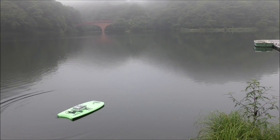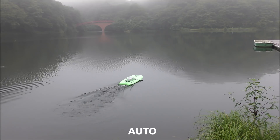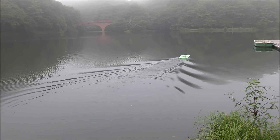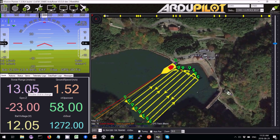Now I'm going to switch it into auto. I can see over here on the sonar range that it seems to be working — it's already reading 12 meters, 13 meters.